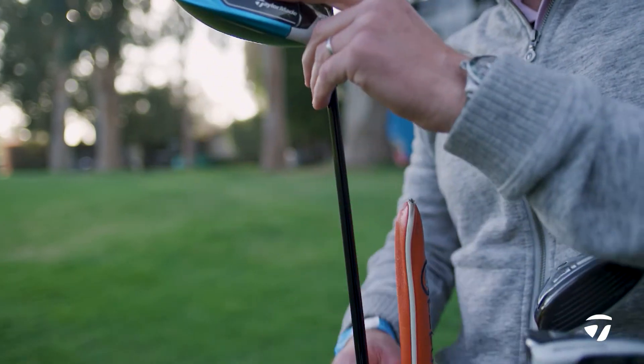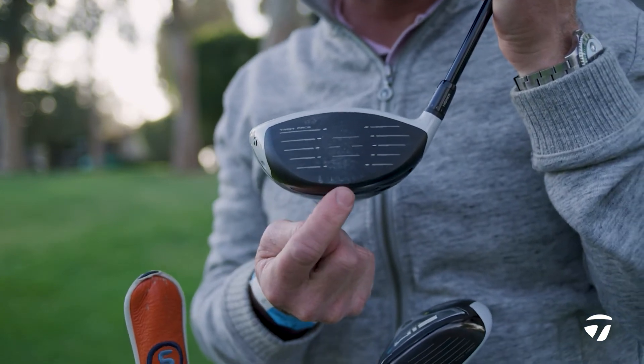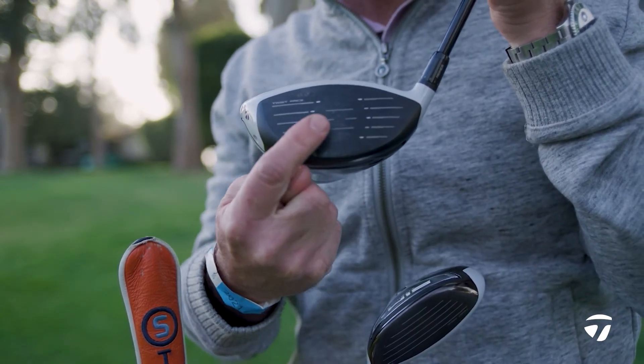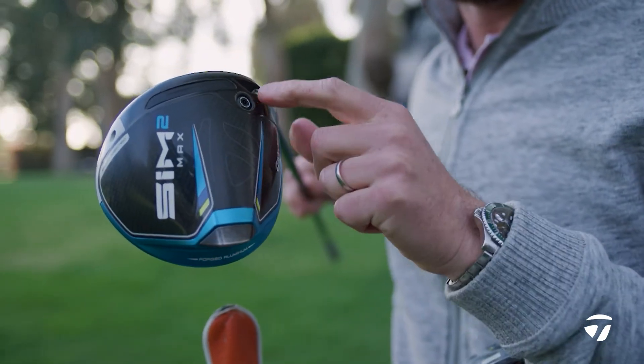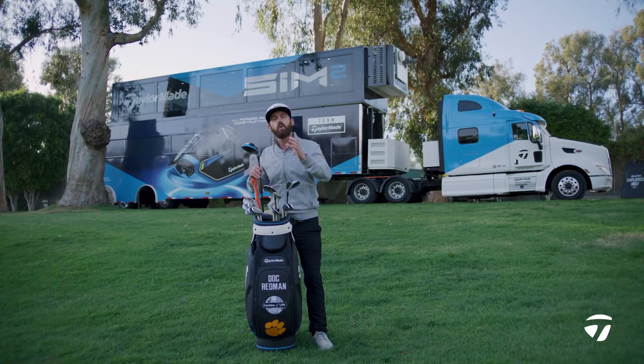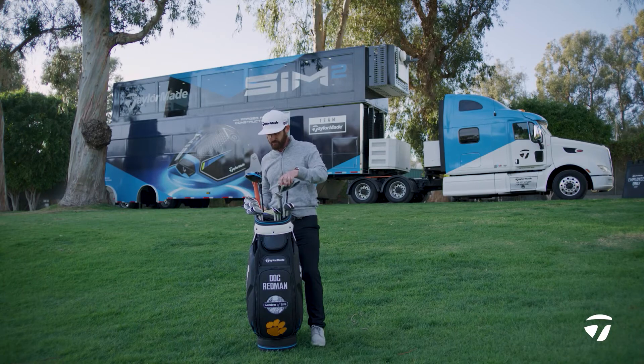On to the driver — SIM 2 Max — that's going to give him a little bit more spin than the SIM 2 model. Speaking to Doc a little bit earlier, he said on off-center strikes he's getting the efficiency, he's getting the speed. The split weighting with the high MOI plug at the front and deep CG in the back is everything that equates to that off-center speed that he's enjoying.